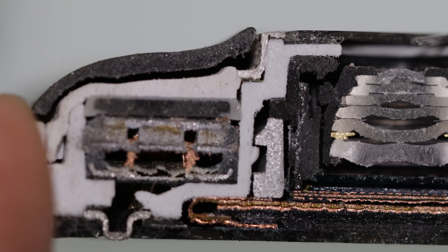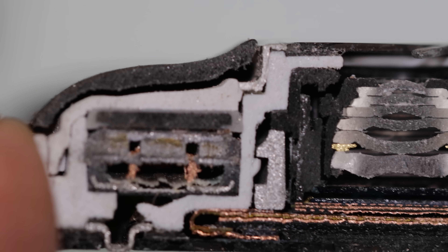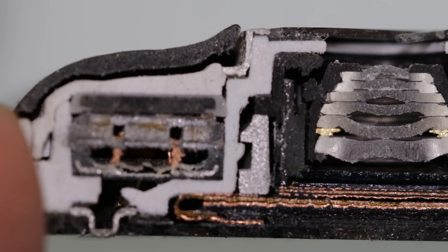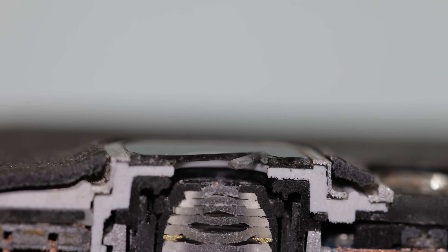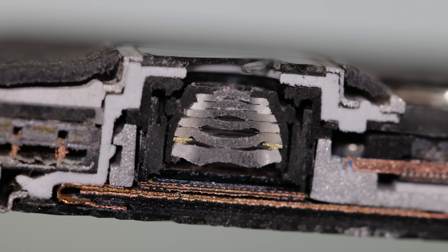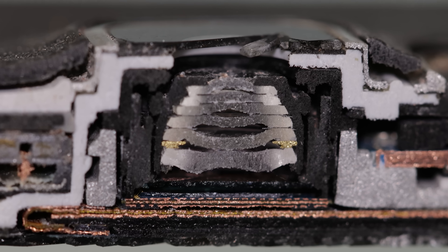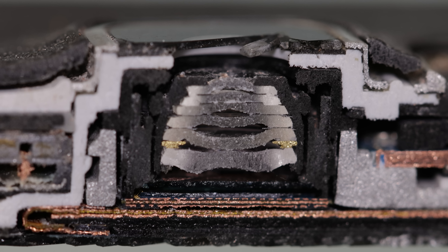Taking a really close look here, things get pretty interesting. Starting from the top to the bottom, we have the ear speaker, and you can see not only the magnet and the speaker diaphragm, but also the voice coil. Moving down to the camera, which is the most interesting part for me, you can actually count the elements — that's pretty crazy. And that last element there looks like it could be the image stabilizer.